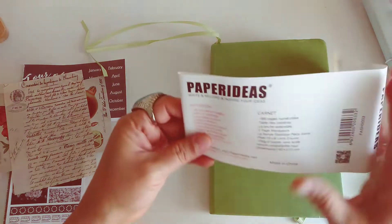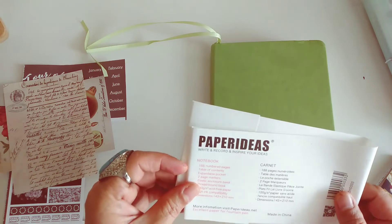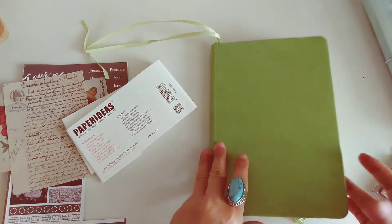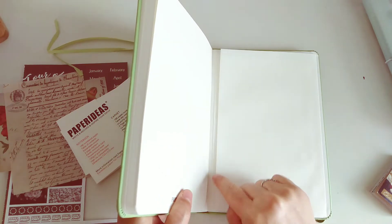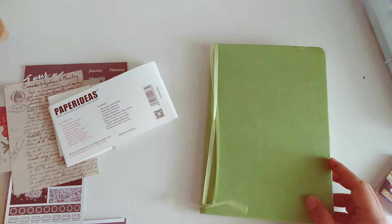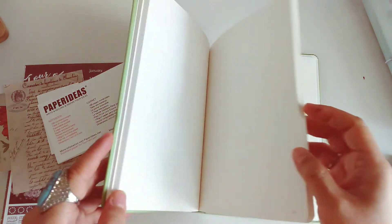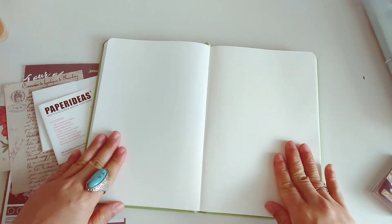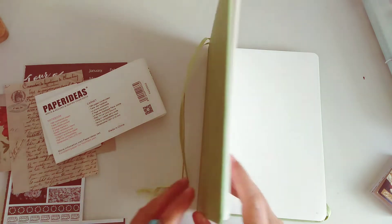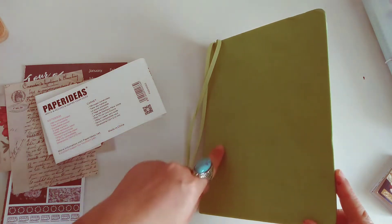I am using a Paper Ideas notebook, which is a cheaper alternative to the notebooks out there. It has 188 numbered pages, a table of contents, expandable pockets like most of the notebooks we use for journaling, two page markers, and it's thread bound which allows you to lay it flat on the table, which is very convenient.